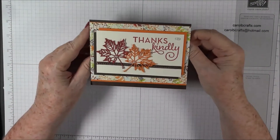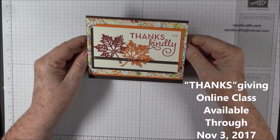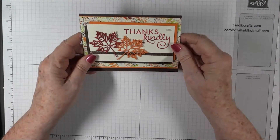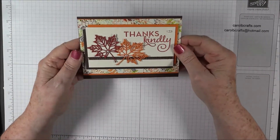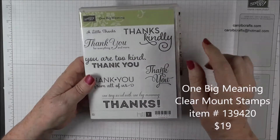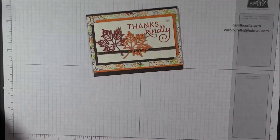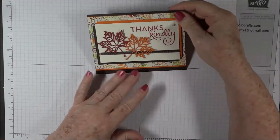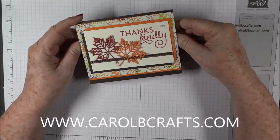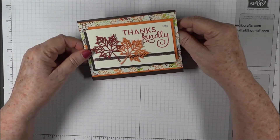Hi there, it's Carol with Carol B Crafts. Today we'll be making number six card in my Thanksgiving online class. There are six fall-themed thank you cards that you can make, and we focus our thank you sentiments around the stamp set One Big Meaning. You'll see that we'll be using Thanks Kindly today, and this is the clear mount stamps.